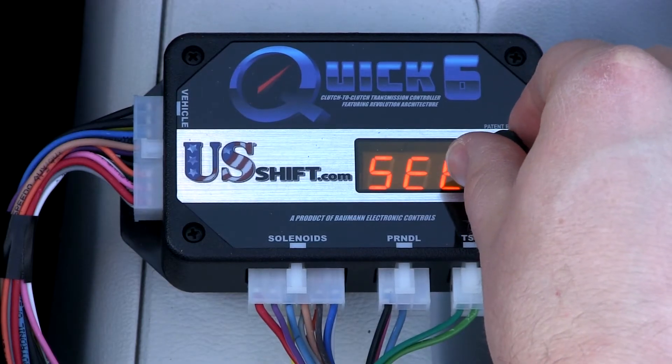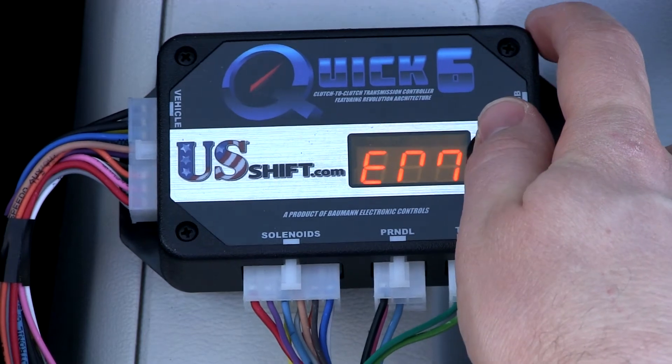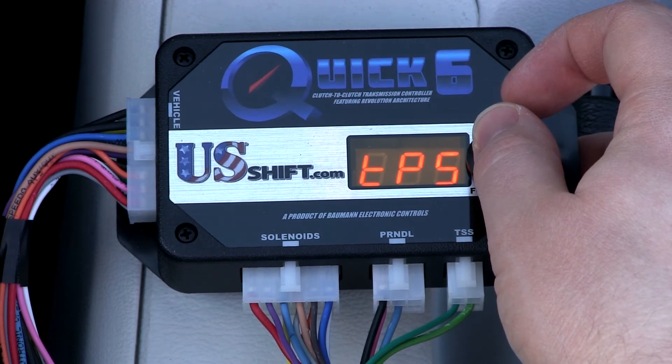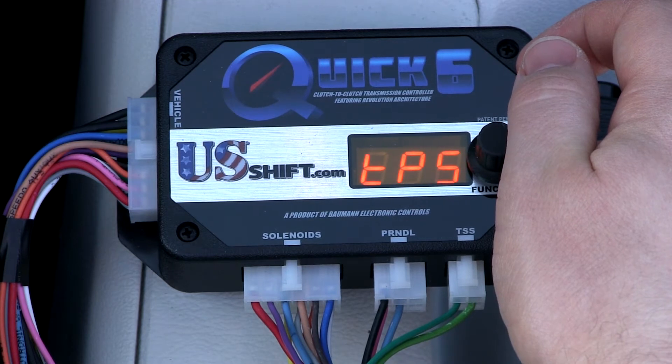Rotate the knob to Set, and Setup will scroll. Click the knob to enter the menu. TPS will be the first option shown. Click again to begin calibration. Idle throttle position will be detected immediately, so leave the accelerator pedal untouched.